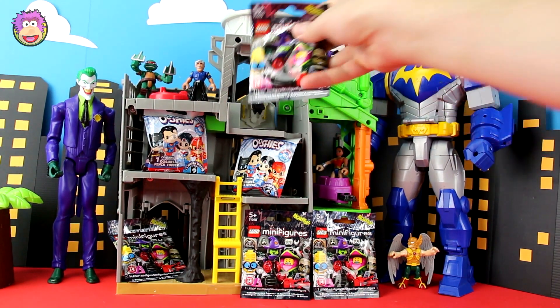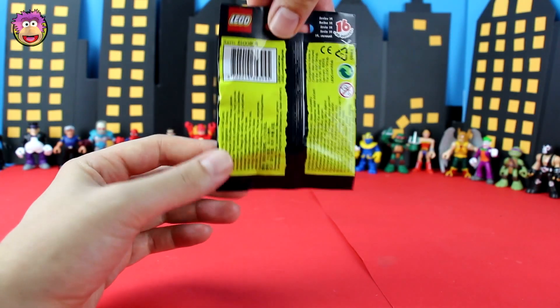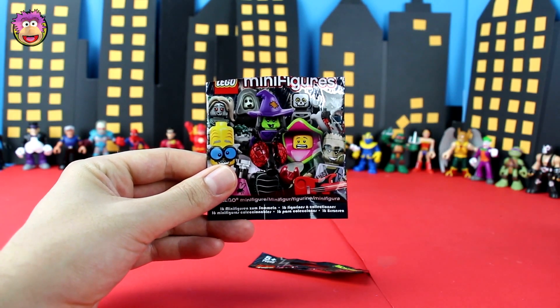Let's start with a Lego minifigure. These guys are probably my favorite Lego minifigures at the moment. Here's all 16 figures available to be found. I've opened about five of these so far and two of them have been that brown Sasquatch guy. Let's cut it open.